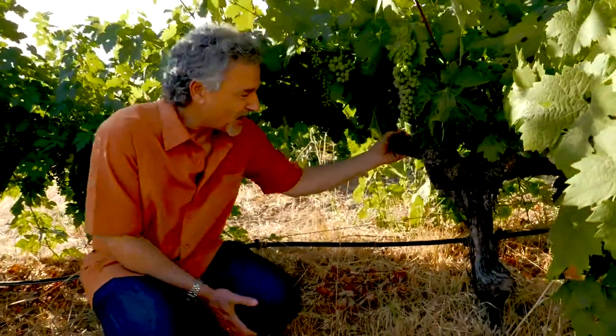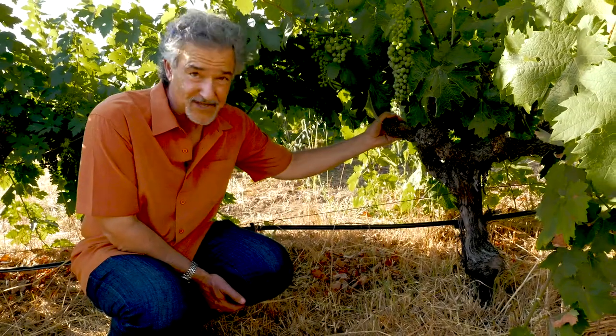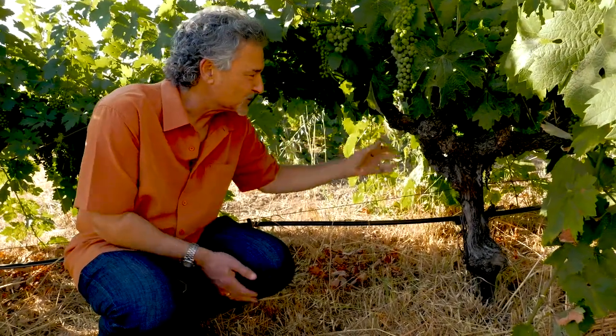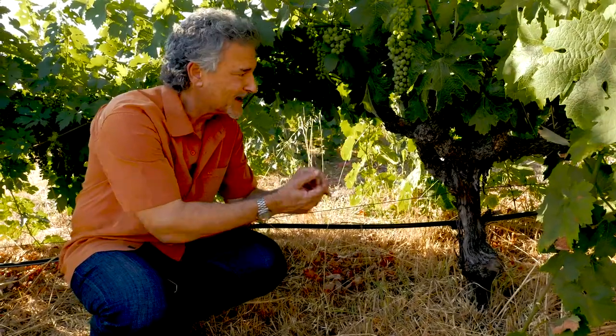These vines here are in their 26th growing season, and this is a classic example of a head trained vine. You'll notice that all the growth comes out of this one central place — the head of the vine.